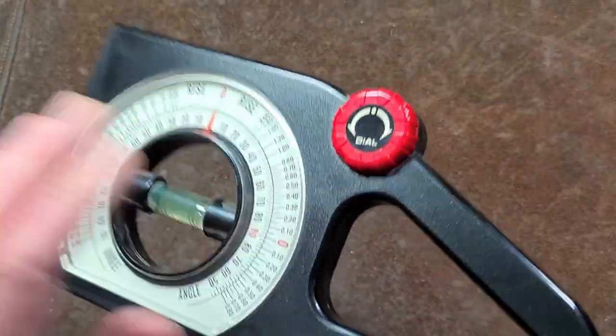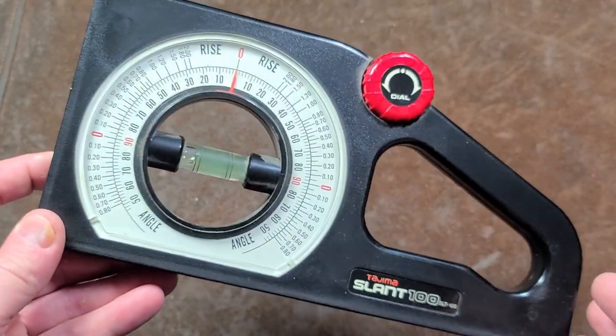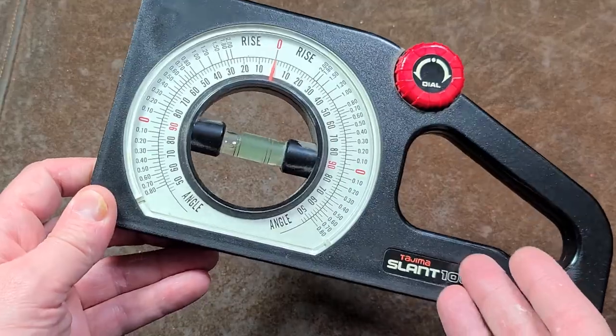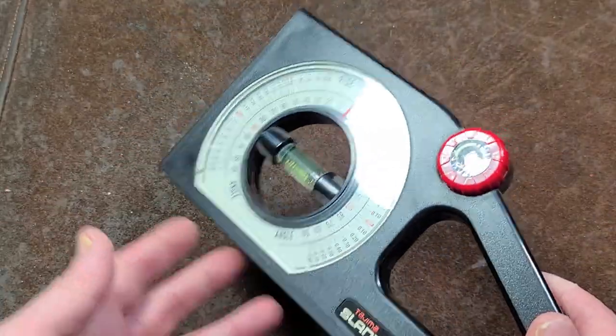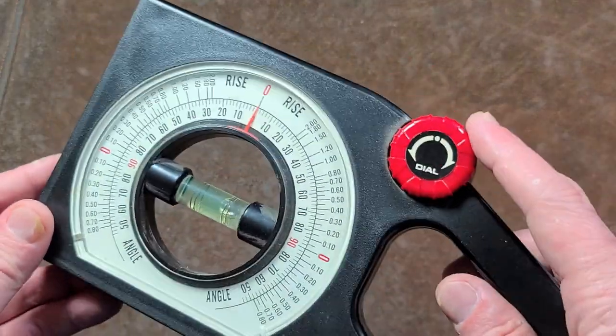This is Maximus here with a review of the Tajima Slant 100 — more of a bench review. This is a pretty special tool; they run about $40 or so online. They also have a magnetic version which is $50, which is pretty expensive for an angle finder, but this is a friction thimble model.